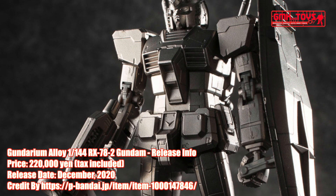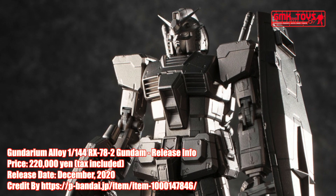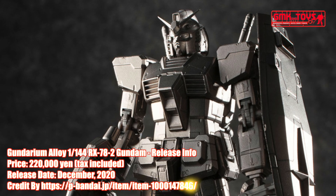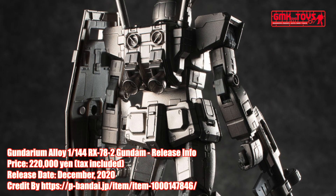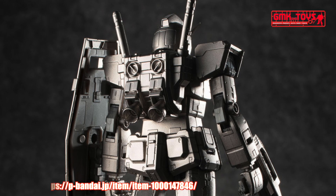A new method of model kit building has been made for this special kit. Bandai Spirits and Gunpla 40th Anniversary has introduced metal injection molding. The kit's exterior armor is fully molded in metal Gundarium parts, also provided with fine detailing that represents the RX-78-2 Gundam from another perspective.